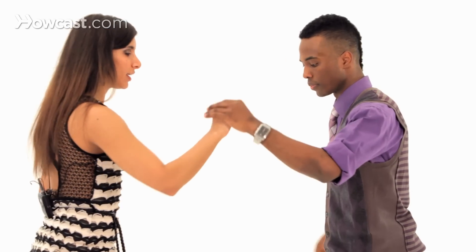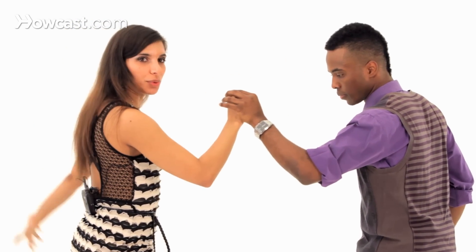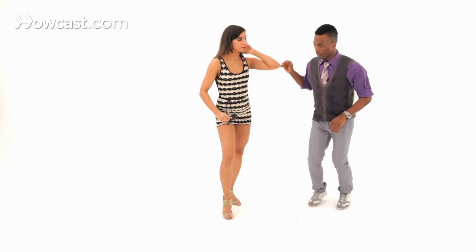So ladies, in this step you can also use your arms when you're not holding the gentleman. We're going here — you can bring your arm up and bring it back down, or you can just leave it on your waist.